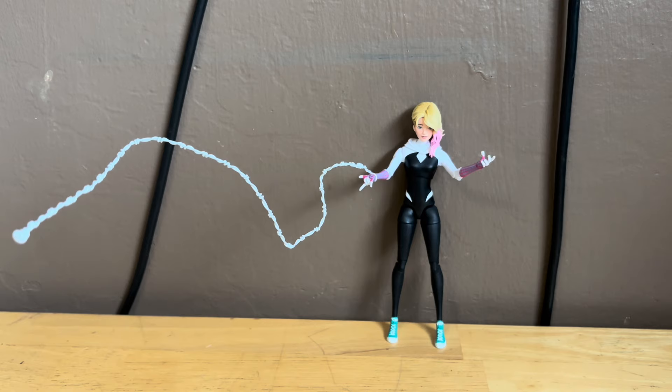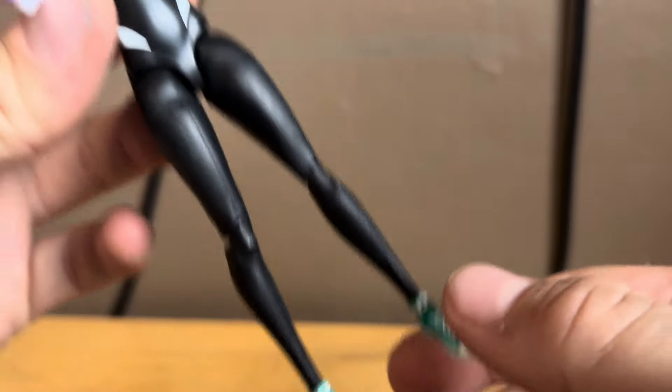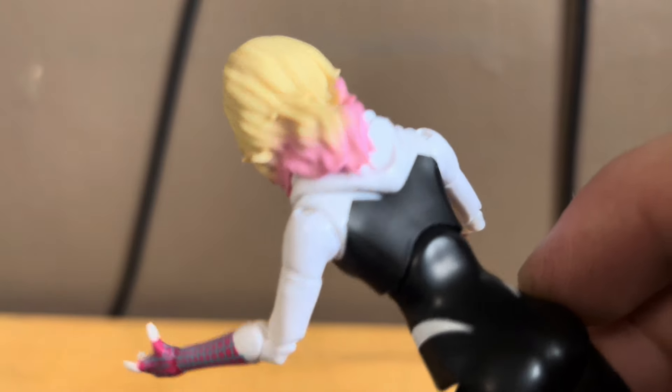Really nicely sculpted on all parts of the figure — it just looks great. Nicely sculpted detail on all the figure, and the figure just looks great again. All the nice sculpted detail on the shoes and the hair looks fantastic on the back.